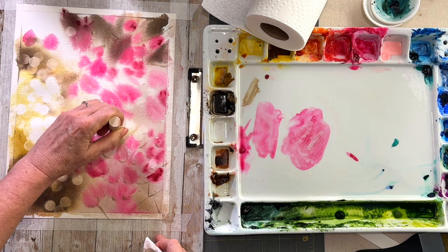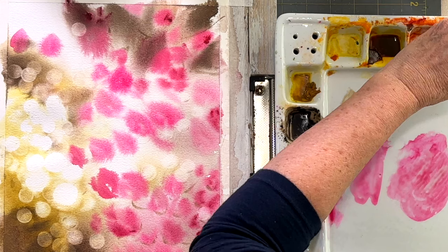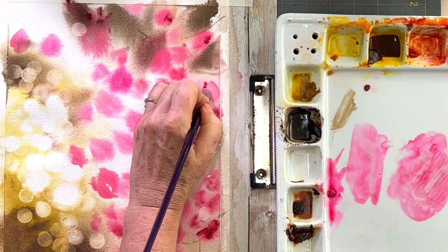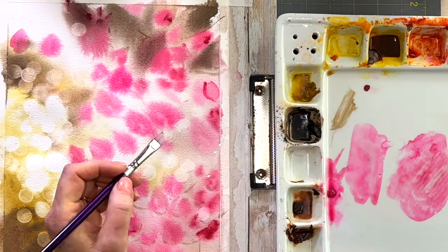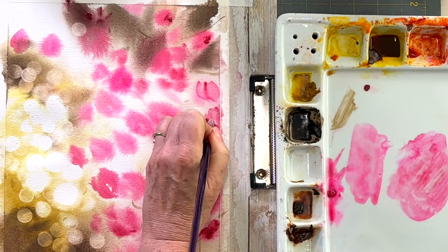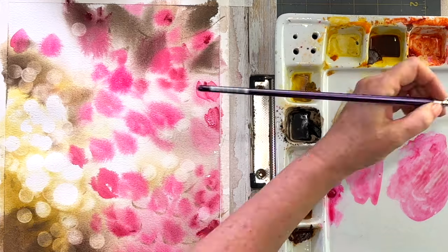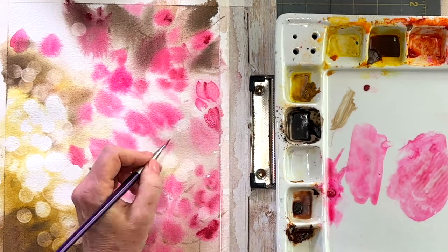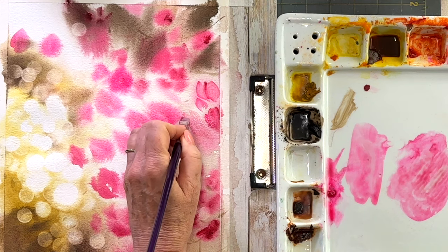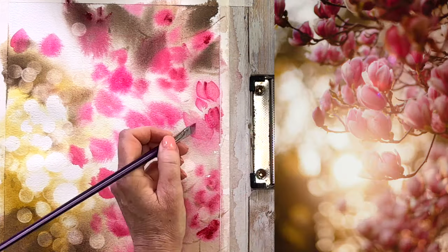For the blossoms, you could continue with your round brush, but I absolutely love using a chisel brush to make flowers. You can use a darker color on one side to get a gradation of color. The colors I'm using for my blossoms is shell pink, which has an opaque white in the paint — it's a nice base color because it's more opaque and will go over the colors we've already used. Then I dip the end of my chisel brush into the darker pink, so you get really pretty darker striations.